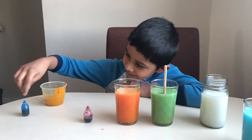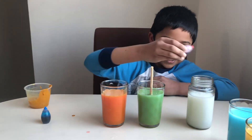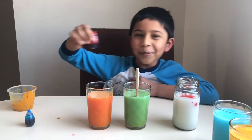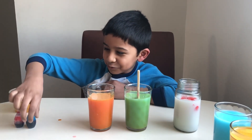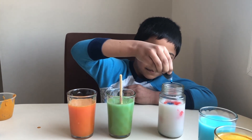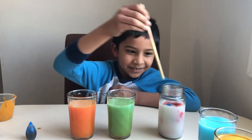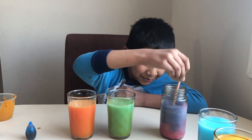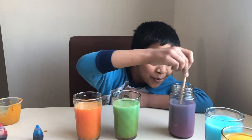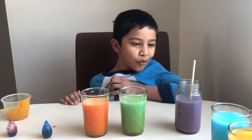Now some blue and some red. Let's put some red — I put three drops instead of two, but it's okay. Now let's mix it. Pink — whoa, that's purple! That's so cool!